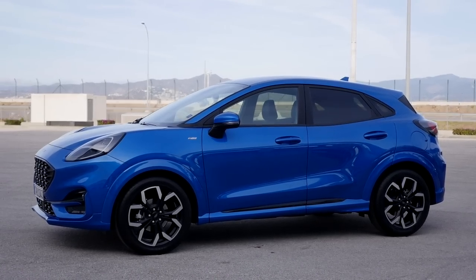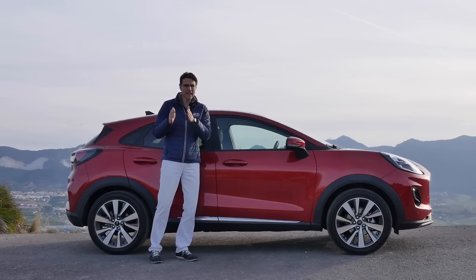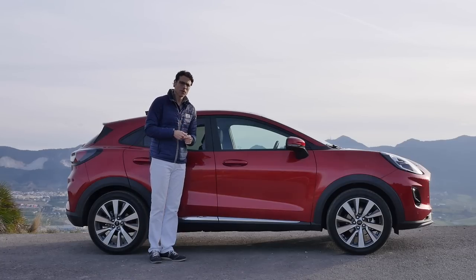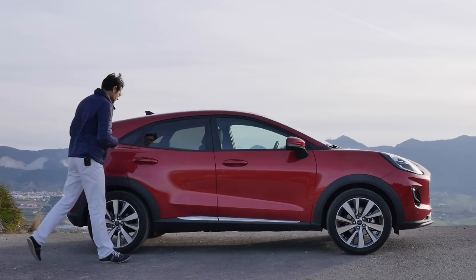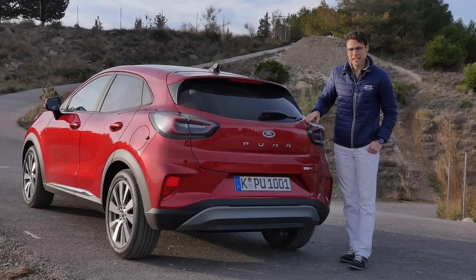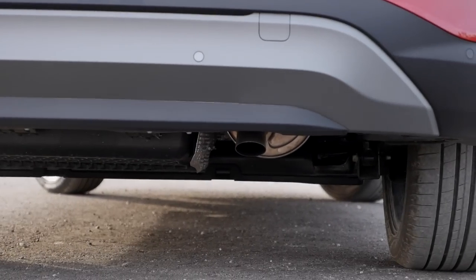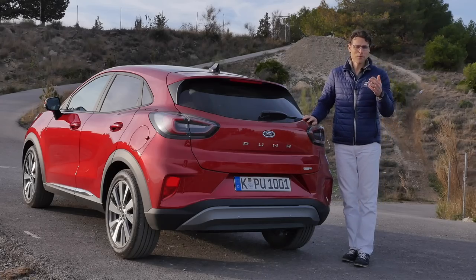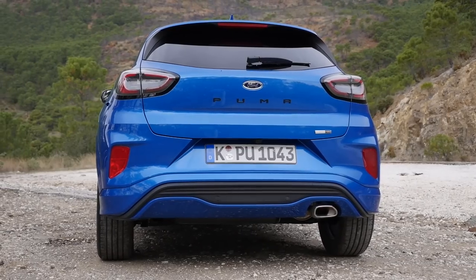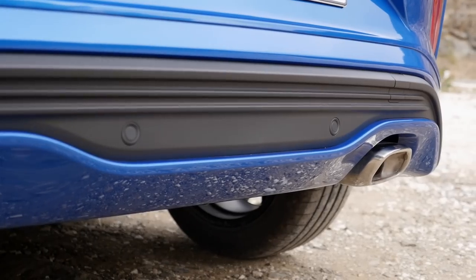The ST Line comes with a sport suspension, which will be a stiffer ride. Overall, there's Titanium, Titanium X, ST Line, and ST Line X — the X is with a little bit more trim and features. In the rear, we see a strong Puma lettering. The Titanium X trim has a silver contrast in the lower part, and in an honest design, we do have the real exhaust underneath — no fake exhaust whatsoever. Which one would you go for design-wise — Titanium X or rather the sportier ST Line?